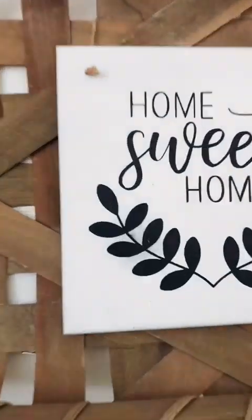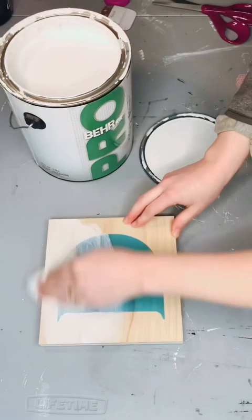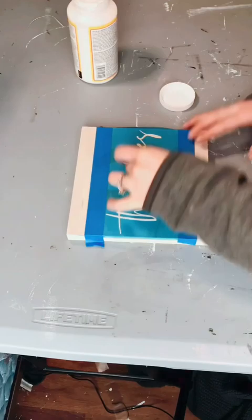We have this basket on our wall and hanging in the basket is one of the very first signs I ever made, but at the time I didn't know what I was doing, so the paint has started scraping off of it and overall the look just really isn't the vibe anymore. So I decided to use some common pine board that we just had laying around to make a new sign that fit our style a little bit more, and here's how it turned out!